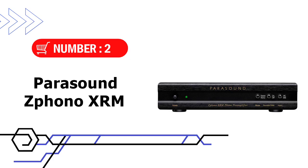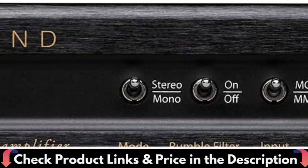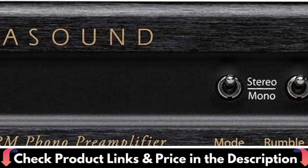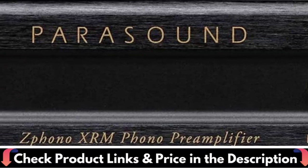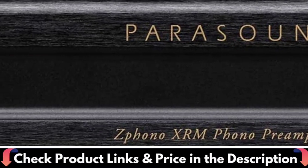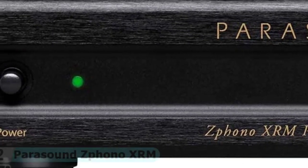Number 2 in this best phono preamp under $500 list is the Parasound Phono XRM. The Parasound Phono XRM delivers this must-have list and more. It offers convenient on-the-fly impedance adjustment for MC cartridges, a switchable rumble filter, a stereo mono switch, and balanced XLR outputs. Additionally, many phono preamps use a wall-wart external power supply that can add noise to the audio signal.